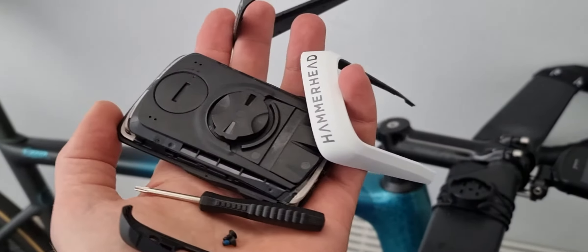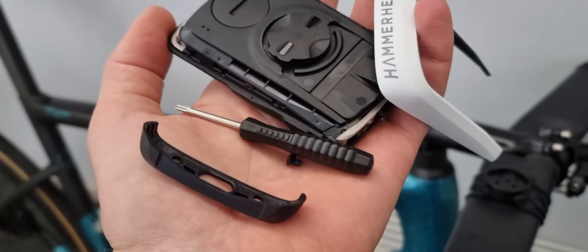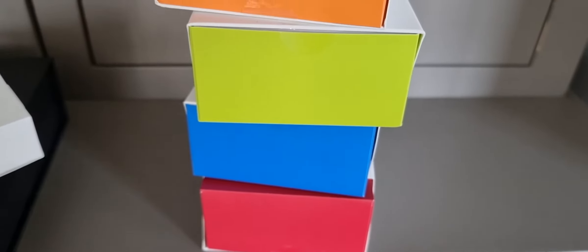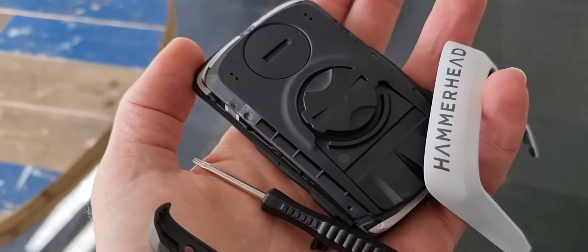On your Hammerhead Karoo 2 you can change the colors of the outside of the Karoo, which is on your stem. You have all kinds of colors of the Karoo 2 outside — the custom color kit. This is the orange one, but here I have the white one.